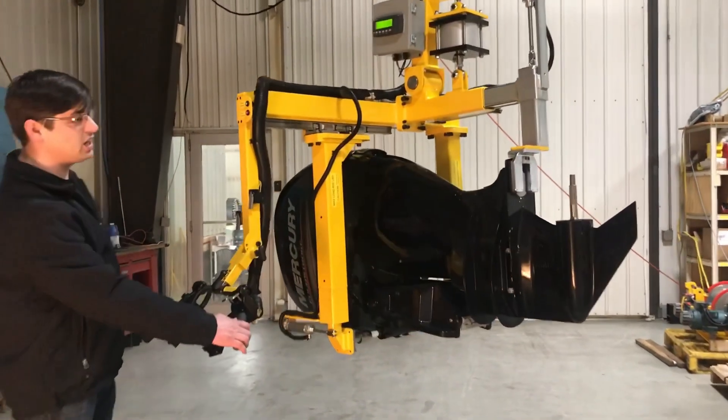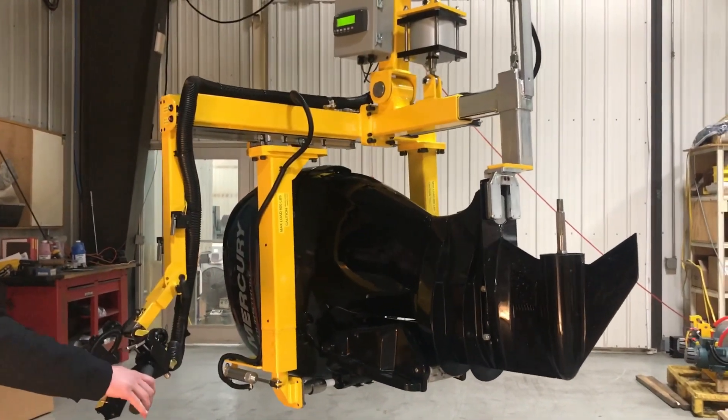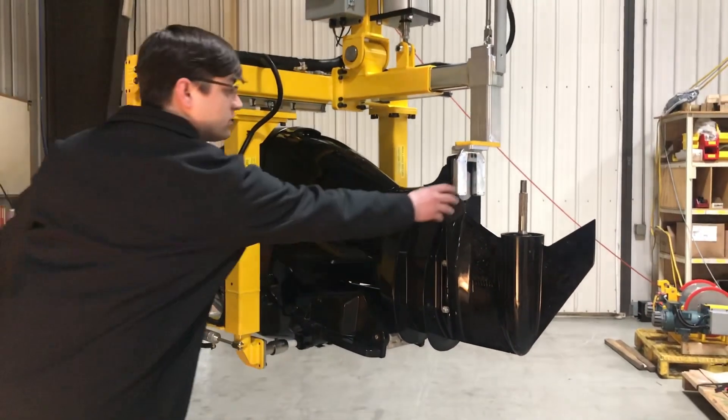We have tilt functions on the system to allow the customer to level their parts. It also has additional safety features to secure their part.